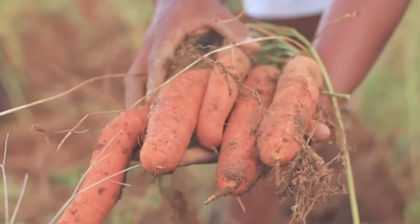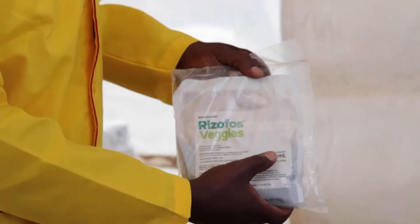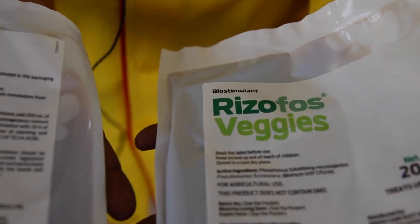Rhizophos can also be used in cabbages, in carrots, in beetroots, and other crops. Rhizophos comes in two components: there is the Rhizophos Veggies which contains the active bacteria, and there is Primax which is a liquid formulation that helps to stimulate the Rhizophos bacteria.